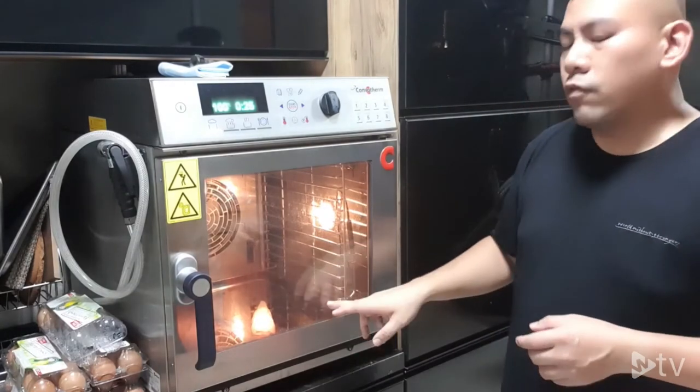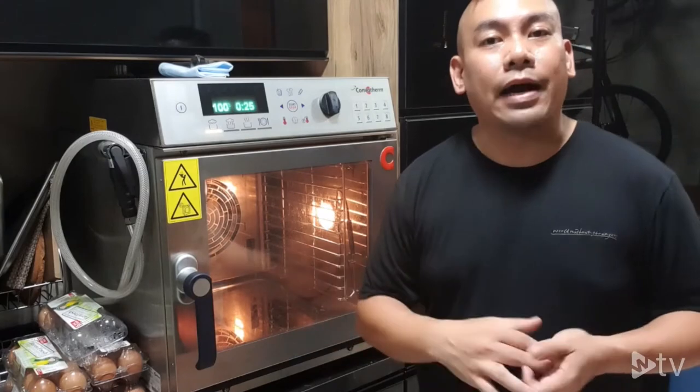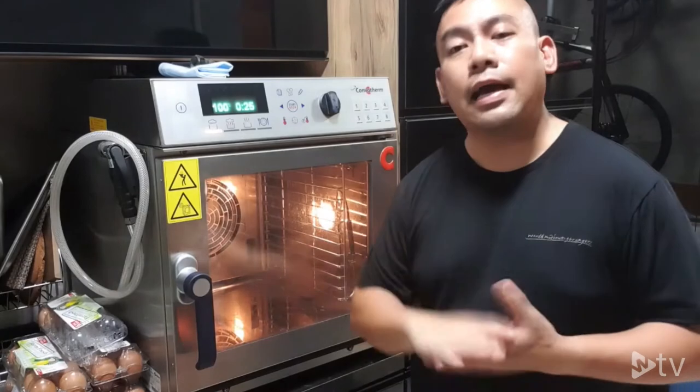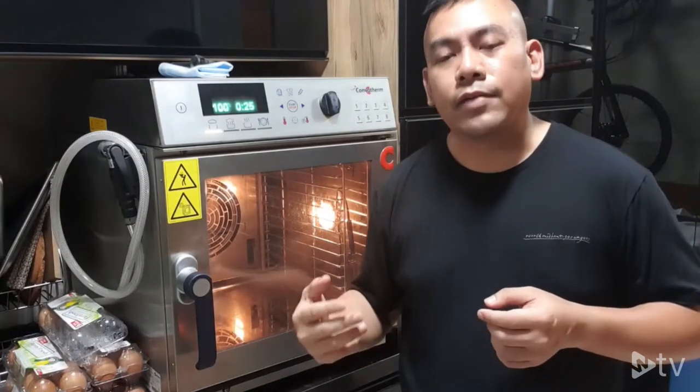With the model 606 in front of you, you are able to run on three-phase power or single-phase power. Here I have a single-phase power connection running the combi oven.